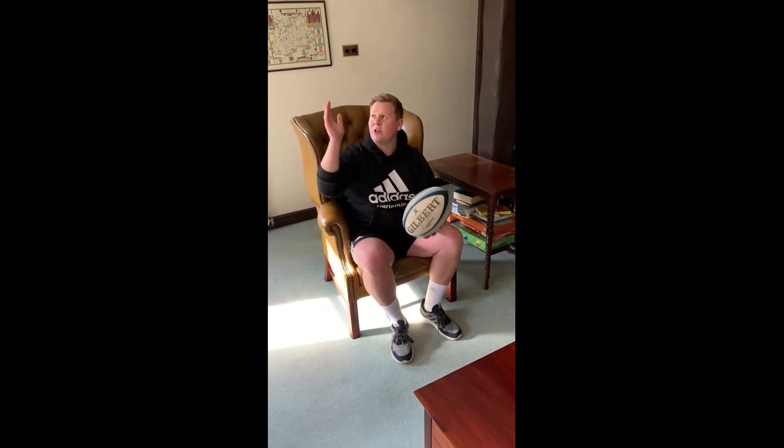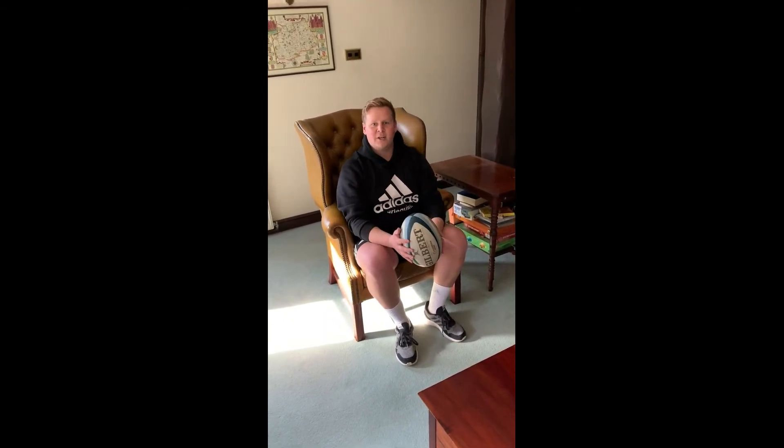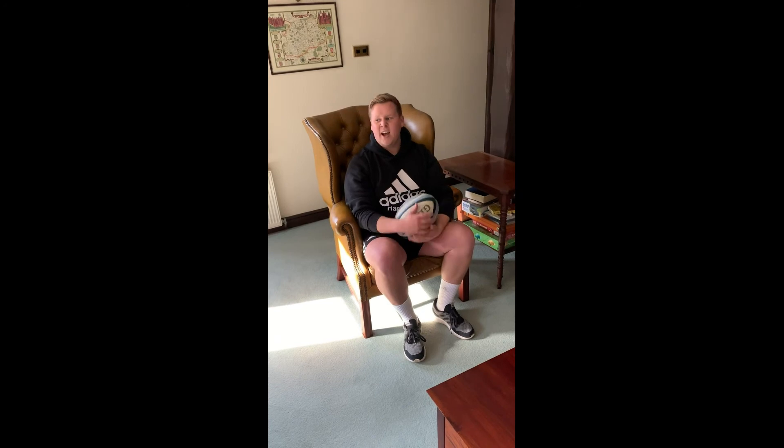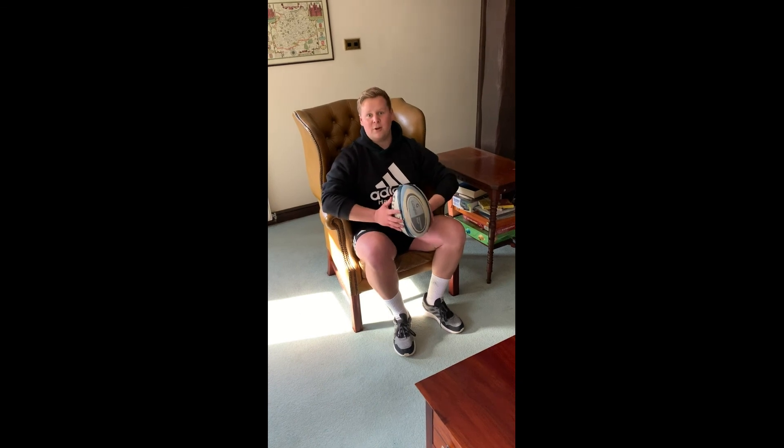Just be mindful of your surroundings when throwing the ball — make sure there are no lights or anything you can hit. Keep the ball nice behind your head, throw, and focus on the follow through and technique. If you want to progress further, go outside and try some target practice towards a tree, or even throw to a person. If all you have is a rugby ball, these are good ways to practice your hooking skills.